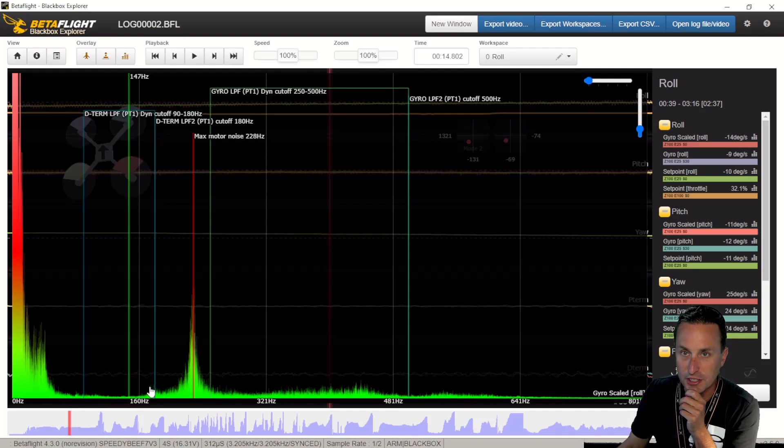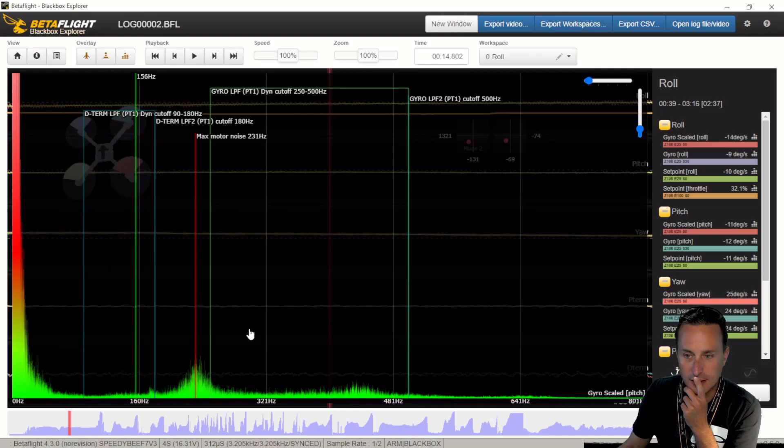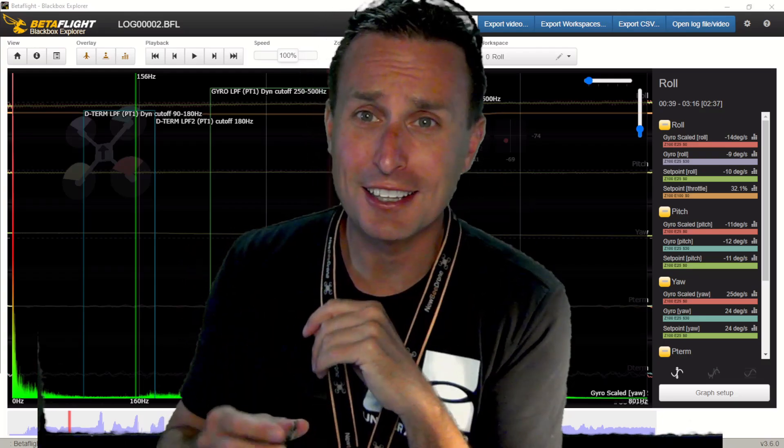Let's click on pitch and see what that looks like — and even less noise. Wow. So less motor noise, at least. A little bit more here in the little band, but nothing — everything looks good. So this is looking sharp. It's good, I like it.